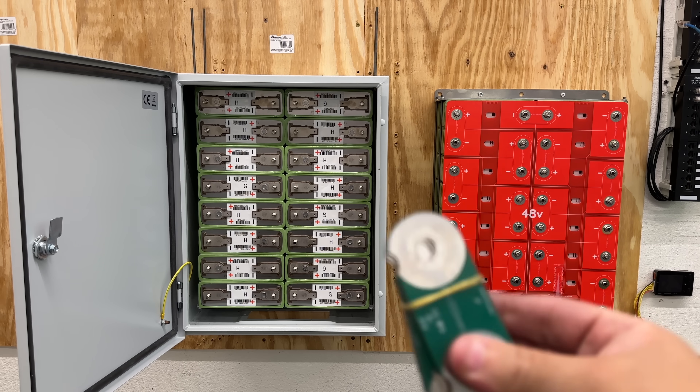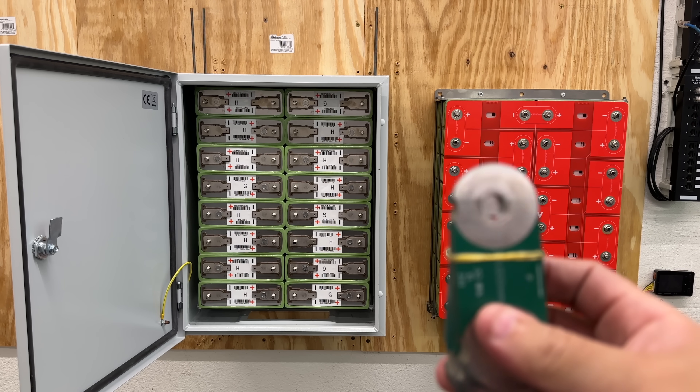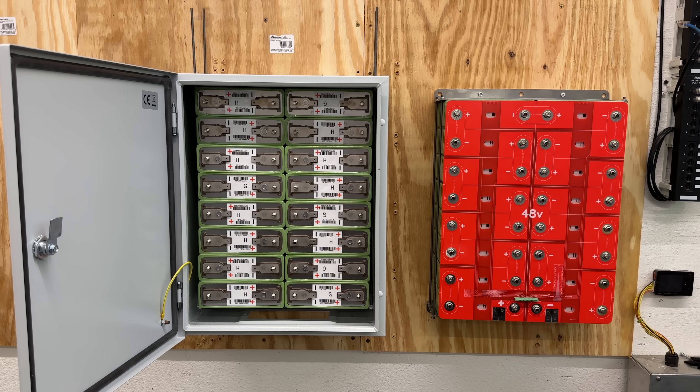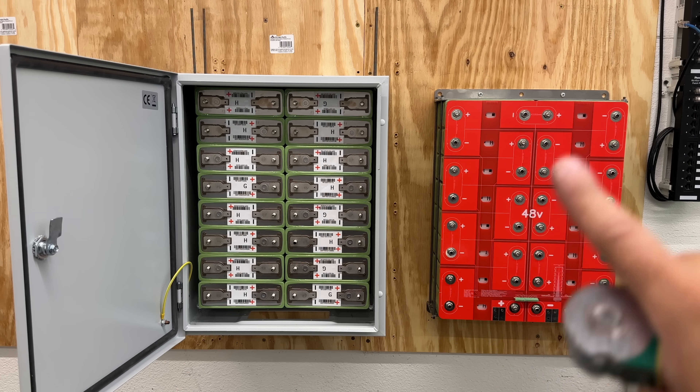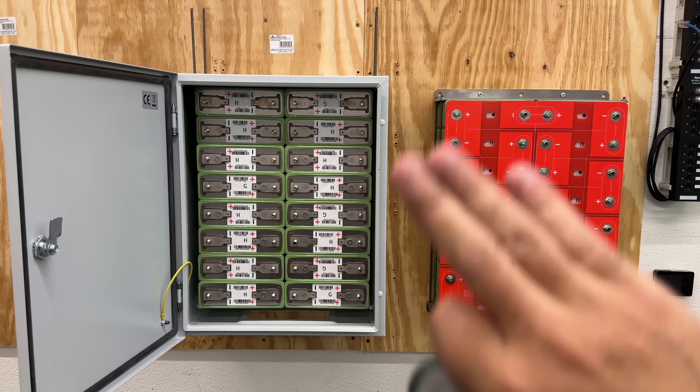Next, install these small bus bars following the markings on the main board. Then put the main board on top, add the washers and nuts, and tighten them — but don't over-tighten, because we're still going to move the whole pack up.